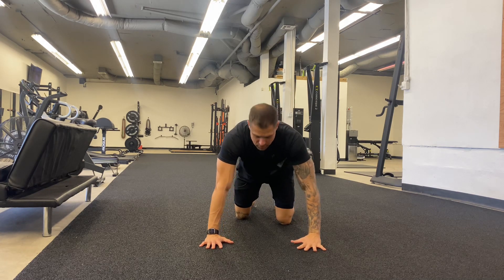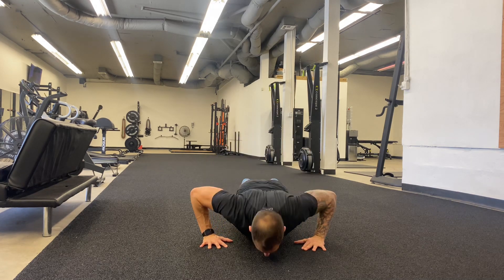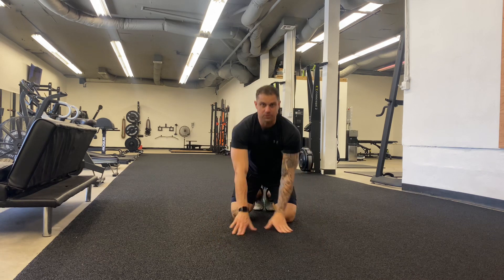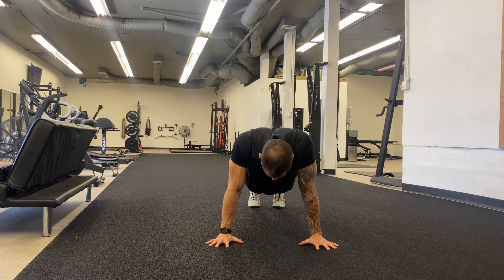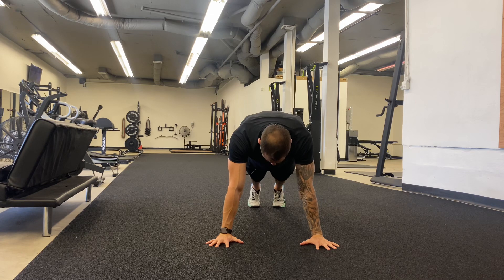We're putting a ton of pressure on that when you sit here and do it like this. So what we want to do is we want to make sure our hands are up. Think about like wings — big spread through the fingers, grip that ground with your fingers, come up, round out the upper back slightly.